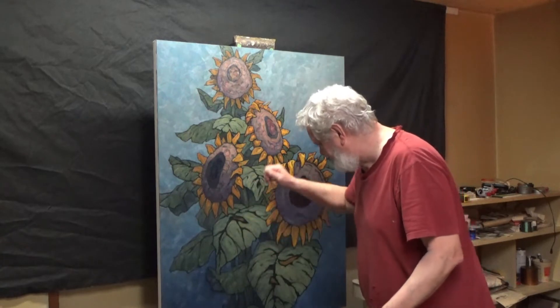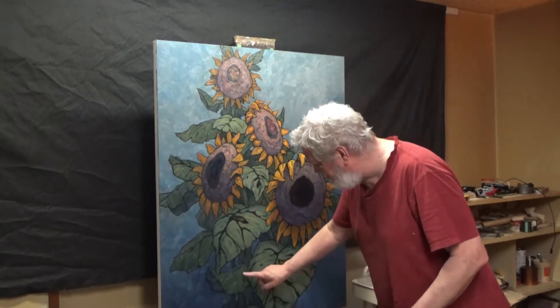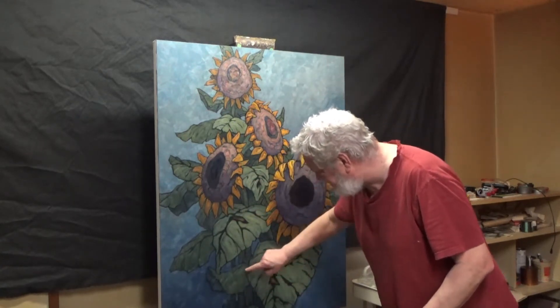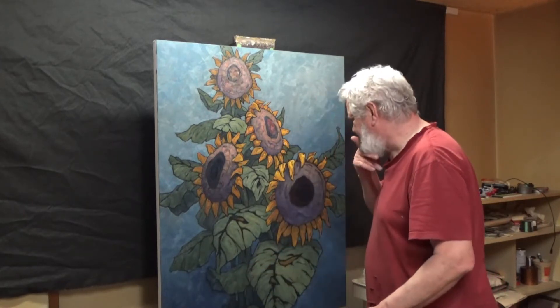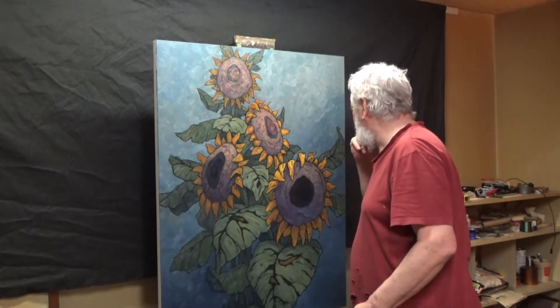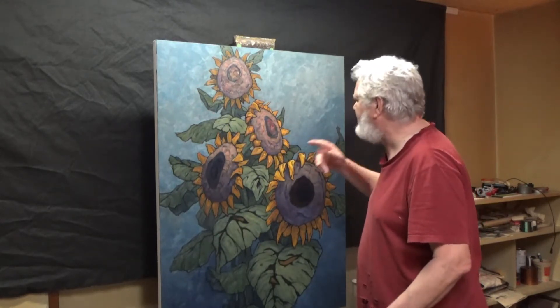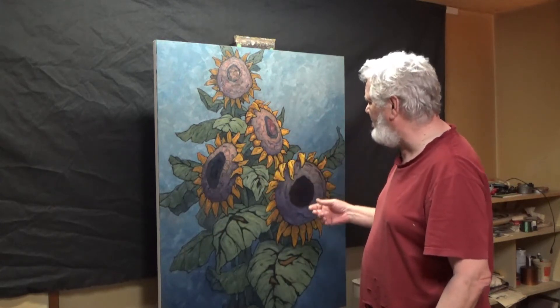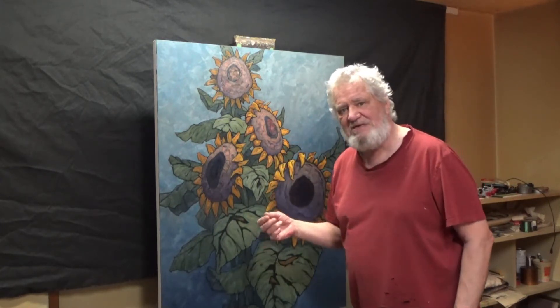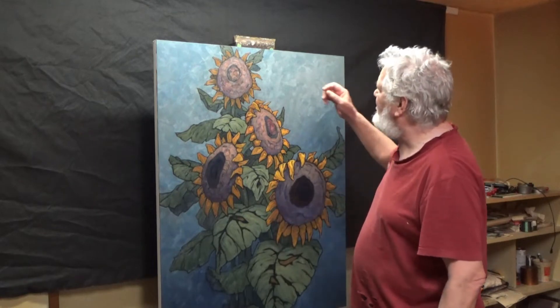A bit of that will continue. You're not seeing too many veins — for example, this small leaf here, or maybe this one either. But as these leaves become more important, I will add a little more detail to them.